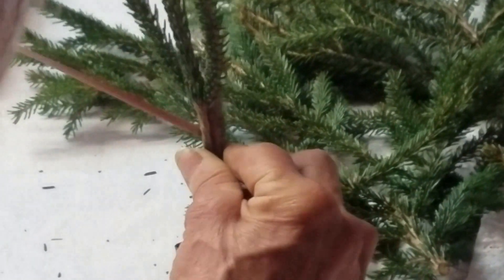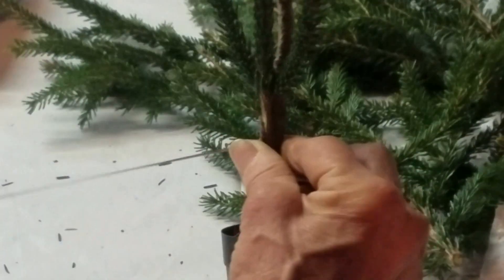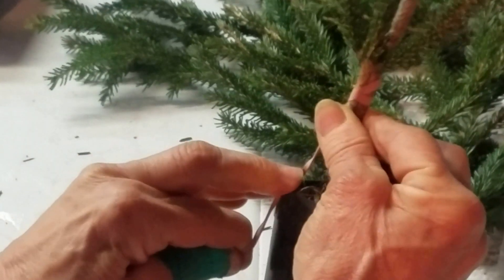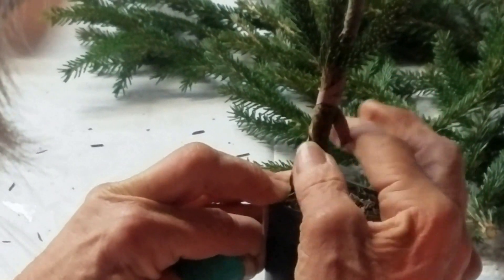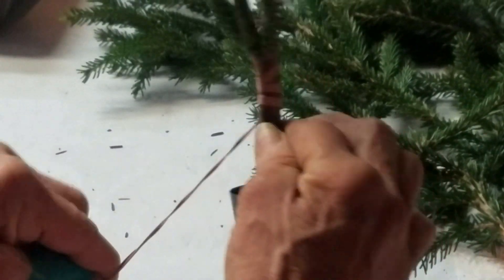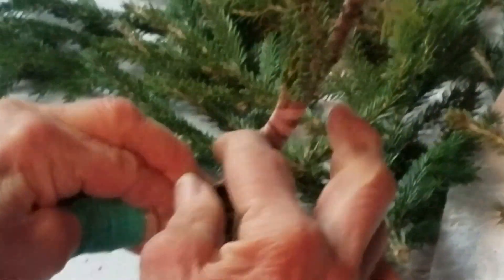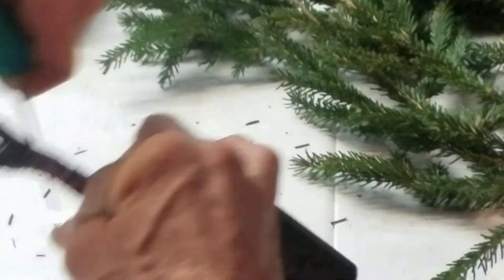Everybody does it differently — some start from the bottom, but I start at the top right and try to catch that lip. Then when I come down, I've also caught this, so I don't have to hang on to it anymore. When you go down underneath the cut, I don't have a separation here.